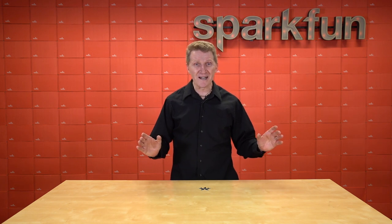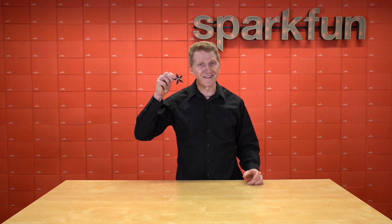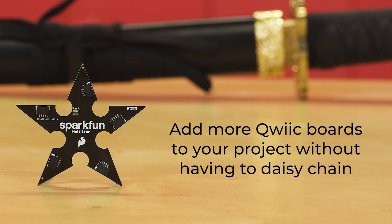So we started really thinking outside of the box, and we came up with this: the new SparkFun QWIIC Multistar. The purpose of the QWIIC Multistar is quite simple — to allow you to add more QWIIC boards to your project without having to daisy-chain everything. Sometimes a project layout means that putting all of your QWIIC boards in a row isn't ideal or even possible, or perhaps you're using breakout boards with only a single QWIIC connector. By adding the Multistar as a hub, all of these issues can be addressed and solved. And thanks to its truly inspired design, you can now create your project faster and more efficiently without anyone even knowing you were there.